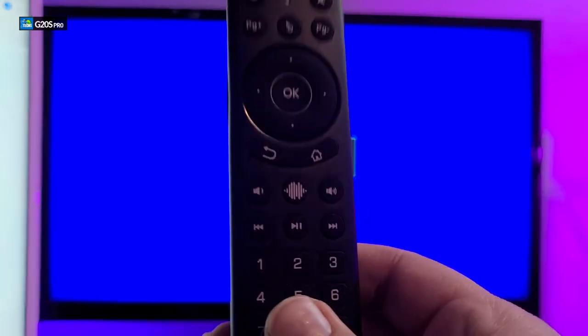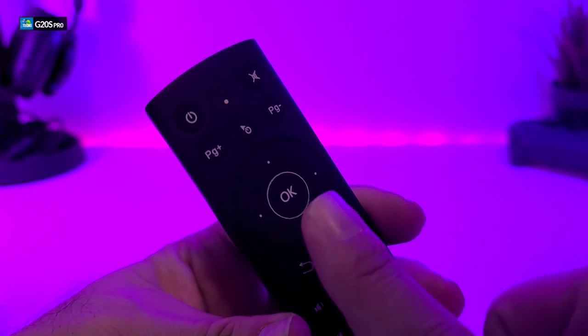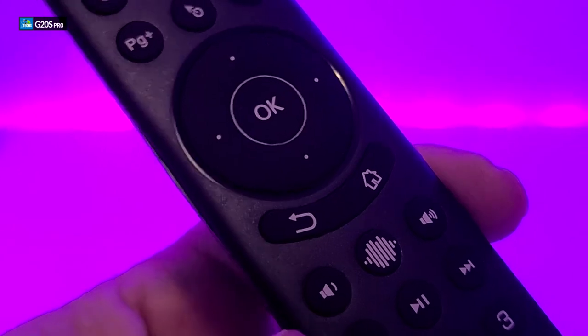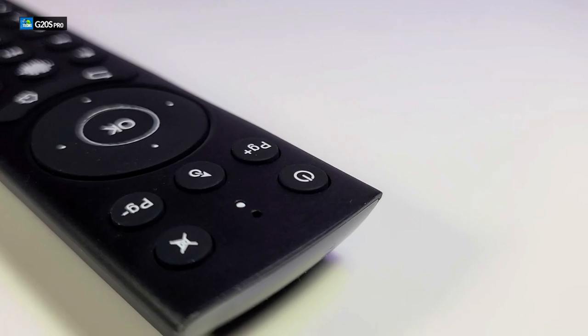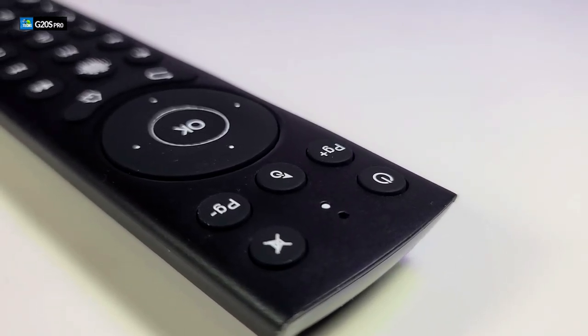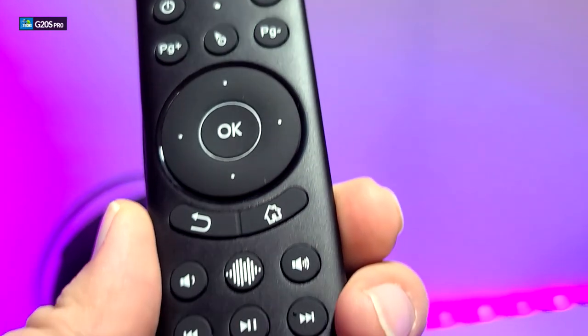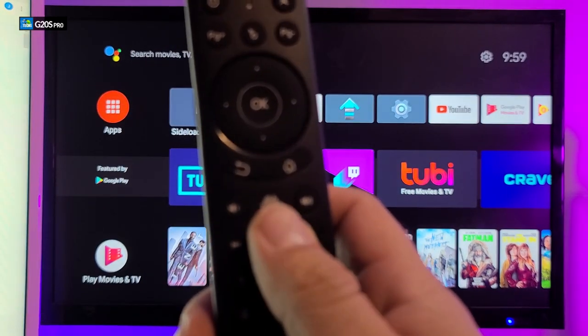I really like this remote — it is going to be one of my favorites from now on. I'll use it daily with videos and when navigating on projectors. This remote is really nicely designed, and since we started using it, it has become one of our favorites. We do not need to adjust the cursor speed at all since it is already at a really good pace. If you want to order one of these remotes, links are available in the description below.